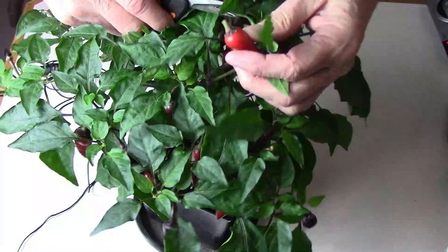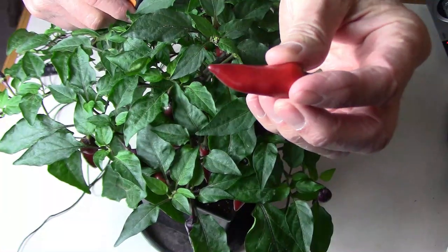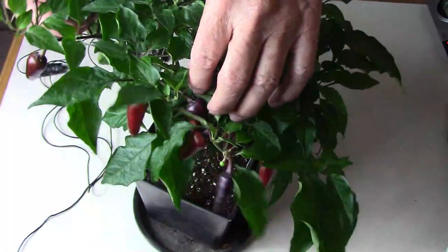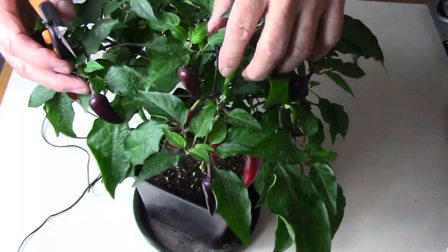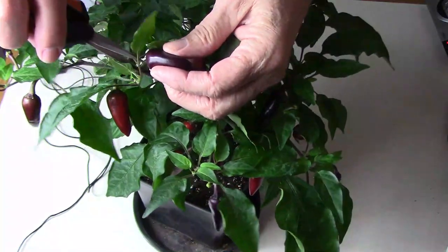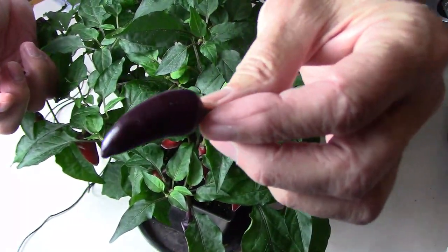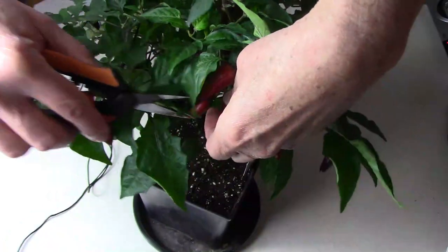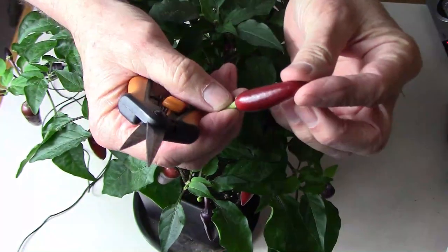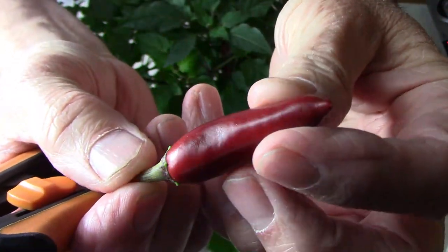Now I'll choose a few peppers off of this plant and we'll start our taste test. I'm going to get one that's fully ripe, or very close to being fully ripe. As you can see, there's just a hint of that purple color still left. Now I'm going to find one that isn't ripe yet, and we'll taste both of those and see if there's a difference. When they're unripe, they're a very dark purple — sometimes they almost look black. Now I'm going to cut one off that's somewhere in between those two. They've kind of got a very unique appearance.